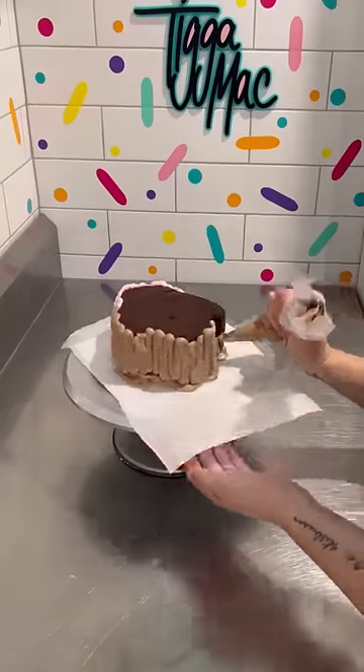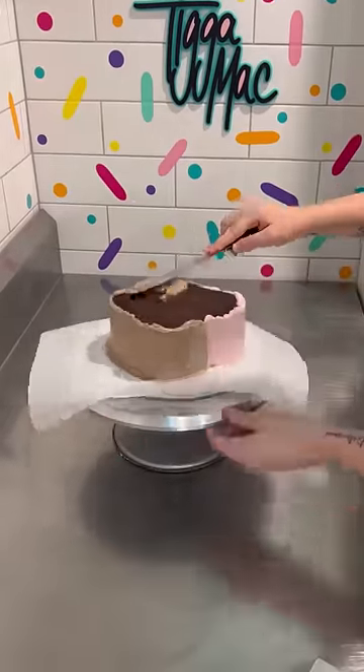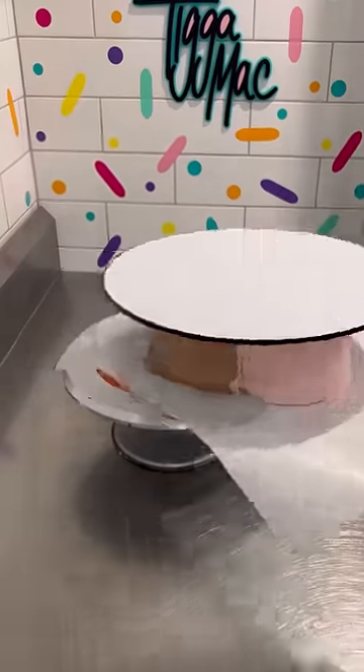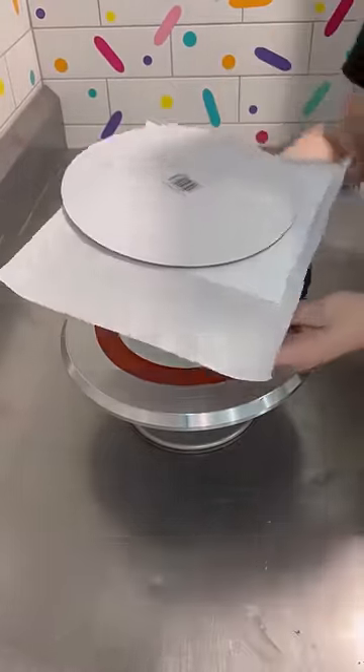Then the entire cake goes into the freezer. Once it's set firm, you pull it out, flip it over and reveal the design. I personally had never seen anyone do it in this way. That's not to say that someone hadn't, I had just never seen it.